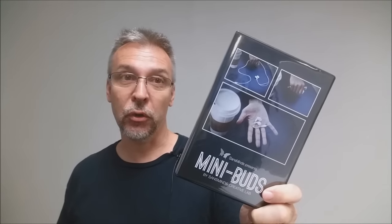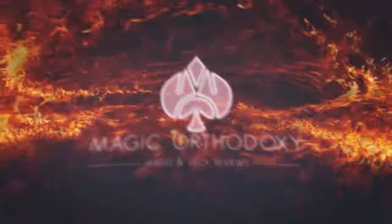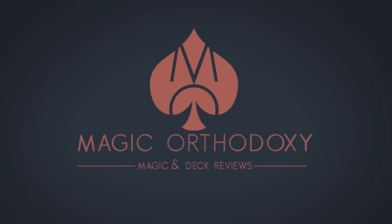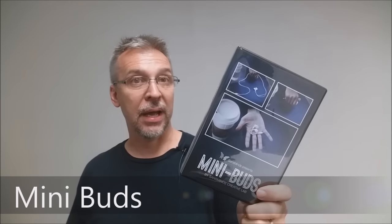Hey everybody, welcome back to Magic Orthodoxy. My name is David and this is the Magic Review. Today we're going to look at Mini Buds from Sans Minds Creative Labs.